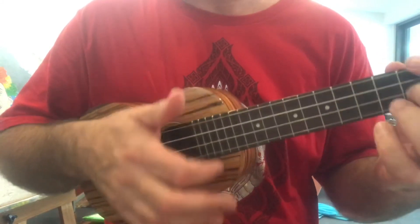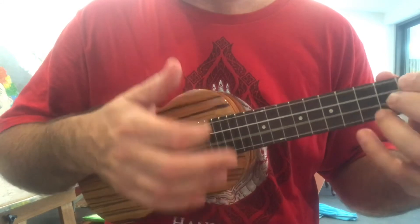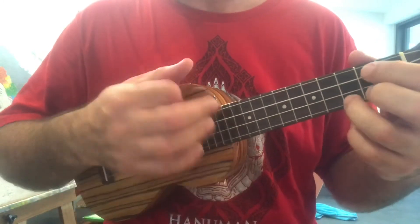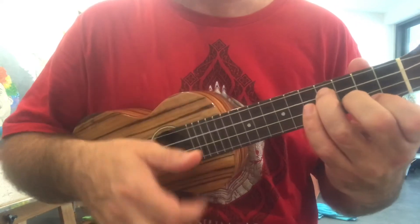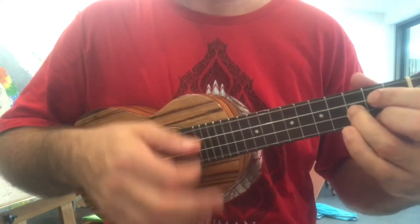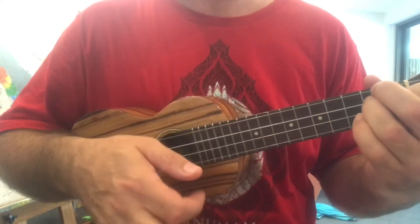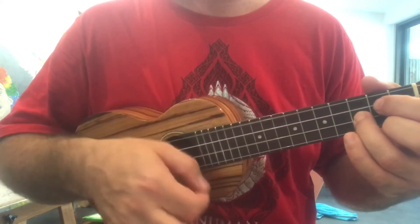'Understand, cause I've been in love, been in love before, and I've found that love is more than just holding hands. If I give my heart to you, I must be shown from the very start that you would love me more than her.'